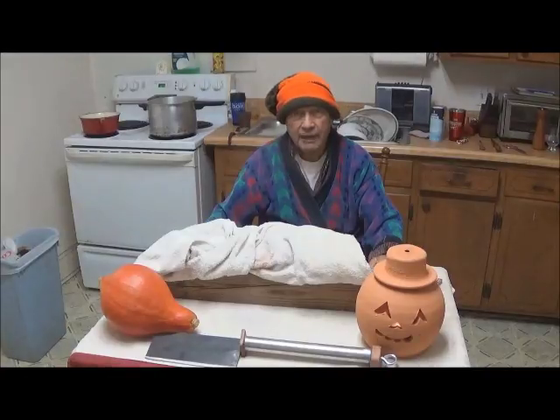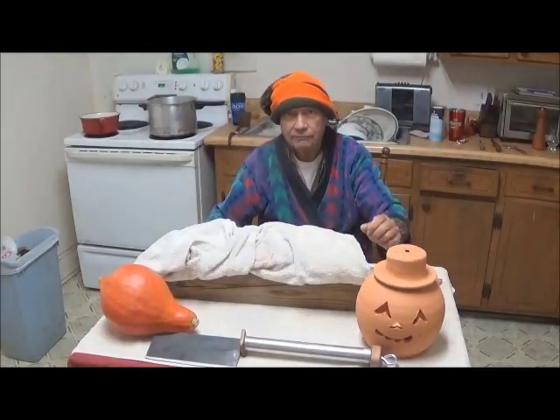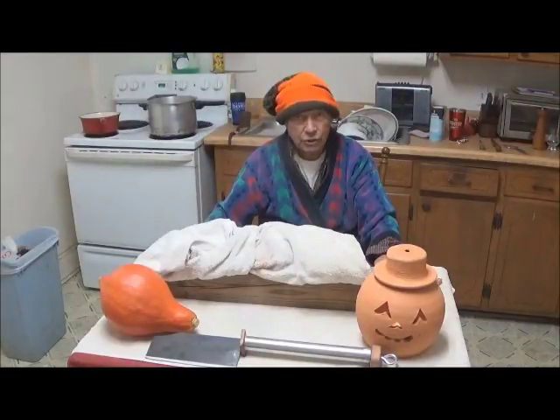This is Hovey Smith, the backyard sportsman. The Halloween lamp is lit, and once again we are producing a new-to-the-world dish in honor of the season. This time we are making a Broken Back Squash Soup.